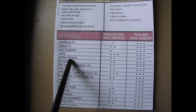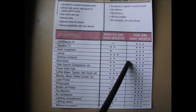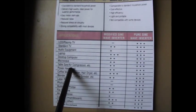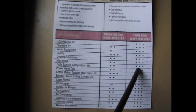A desktop computer gets two stars for modified sine wave — meaning it's okay to use but may not function as well as it could. Pure sine wave is basically going to function perfectly well, three stars again. A table saw, air compressor, etc. gets two stars for modified sine wave and three stars for pure sine wave. So pure sine wave is by far the best to use as an inverter — no problems so far.